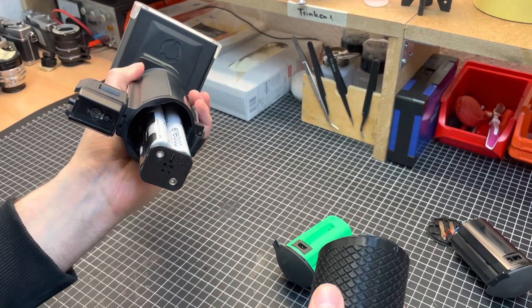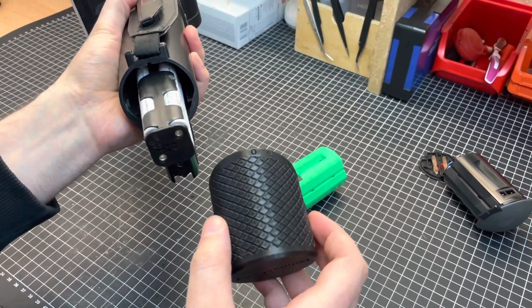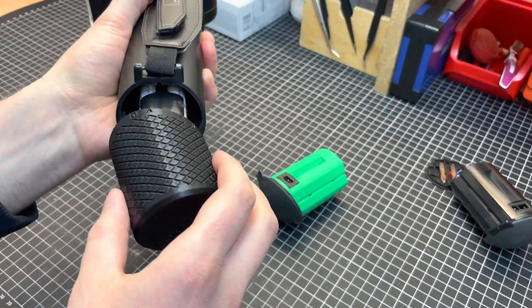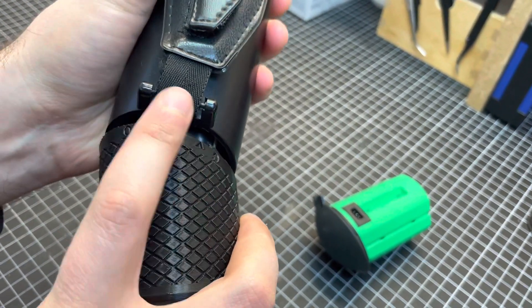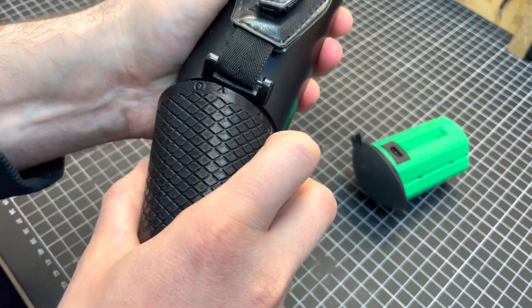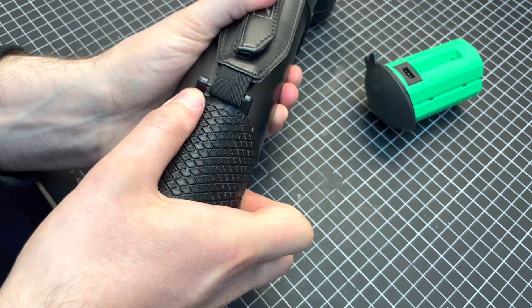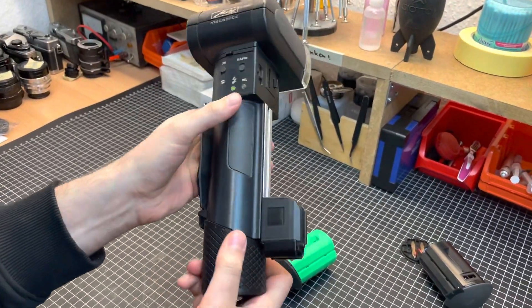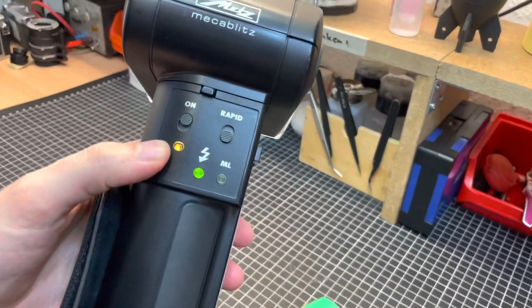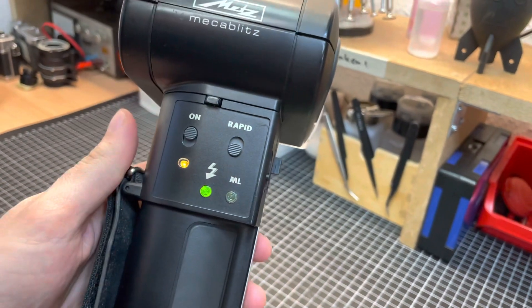Unfortunately it's a really weird design, so it's a little hard to insert. That's why we added those little arrow marks that have to align with the strap attachment. Then you have to push firmly and twist like that. The flash is attached, and as you can see, it's ready to shoot. Thanks for watching.